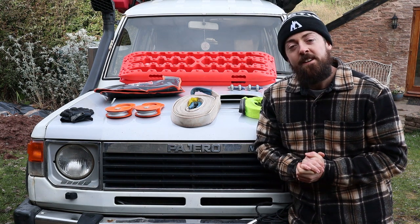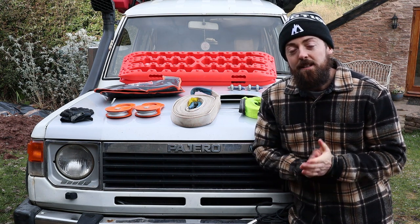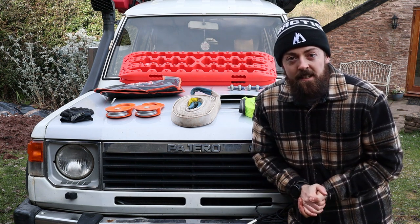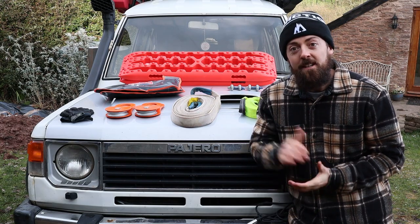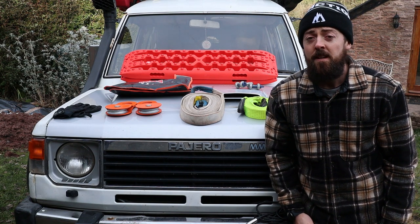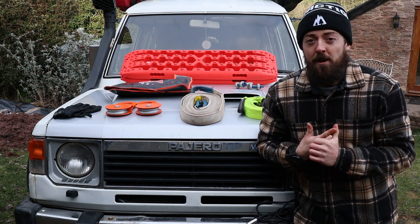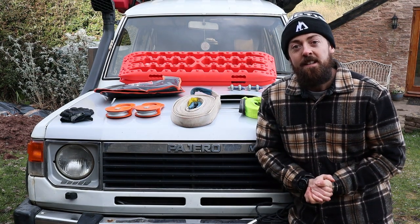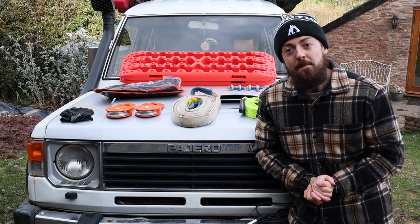We're pretty much coming to the end here, so do subscribe if you haven't already and give this video a like — it really helps us. Join us on Patreon if you'd like to get even more content and see what we're up to behind the scenes. Let me know in the comments if you like these kinds of videos — for example, I've got ideas to do one on what spares we carry in the vehicle on overlanding trips. Until next week, take it easy and don't forget to write to us in the comments — we want to chat with you guys!